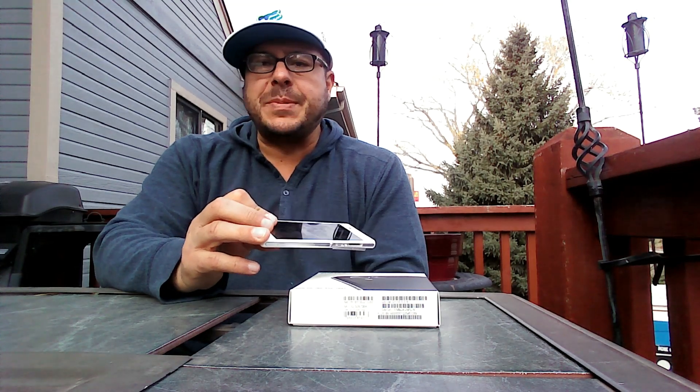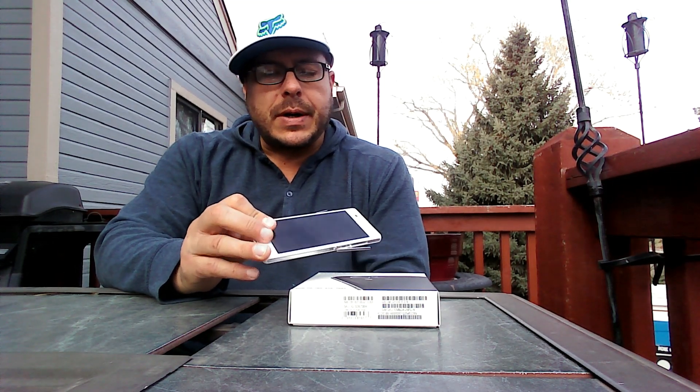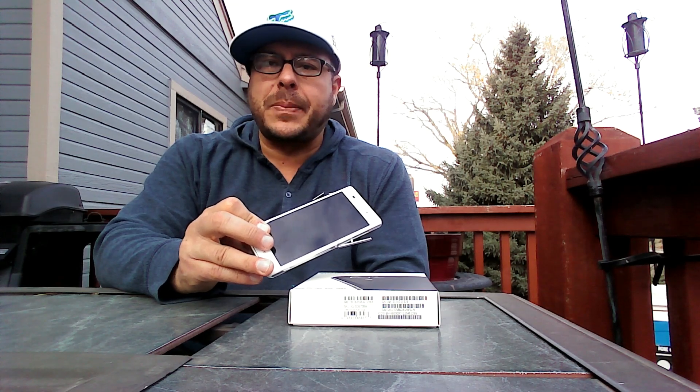I don't know if you guys saw my unboxing yesterday. I posted a couple of videos, one in English and one in Spanish, doing my first impressions and unboxing of this phone. I actually used a picture for my thumbnail on YouTube with the phone inside of a glass of water.